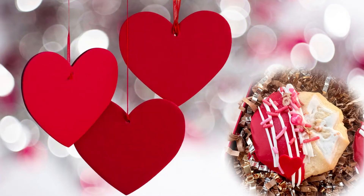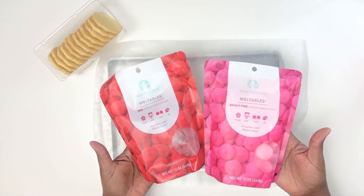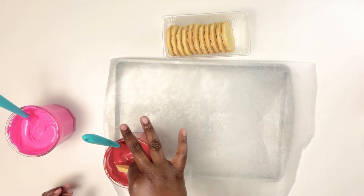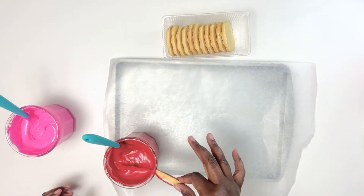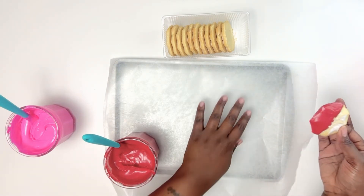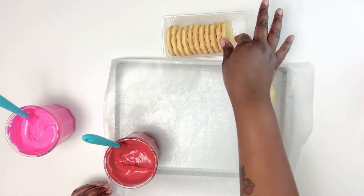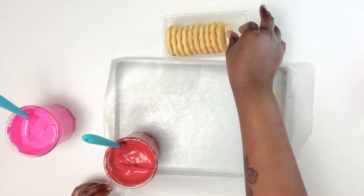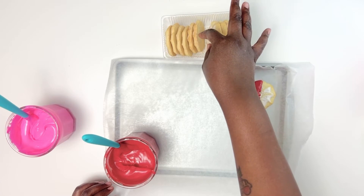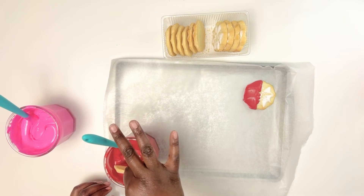Now we're doing chocolate dipped almonette cookies. Dollar Tree sells these cookies — I think it's 12 in a pack, so I picked up two packs. I got the red and pink candy melts from Michael's. You only dip half the cookie since they already come with a light coating and are already delicious — we're just dressing them up a little. I split the pack evenly: six dipped in red and six in pink.